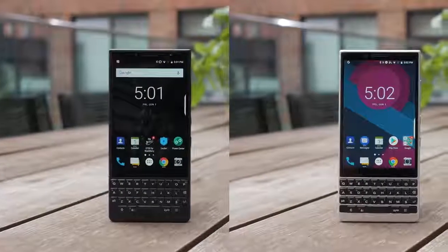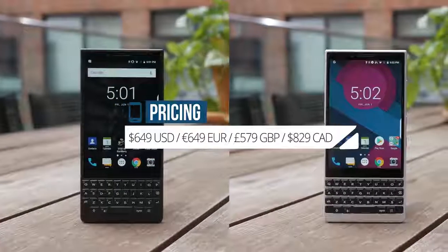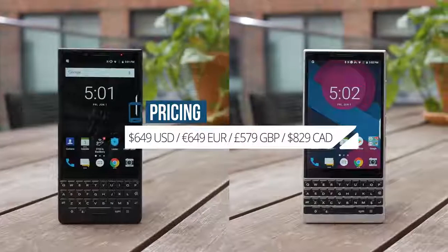The BlackBerry Key 2 will be available in silver and black color options and will set you back $650. As a former BlackBerry Curve owner, I'm personally very excited for the Key 2 — I just think that the QWERTY keyboard offers a completely different user experience from anything out in the market right now. Let us know what you think of the BlackBerry Key 2 in the comments below. I'm Ricky signing off for GSM Arena, thanks for watching.